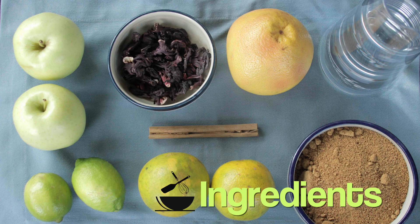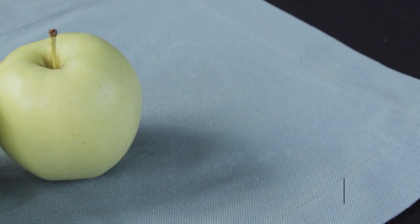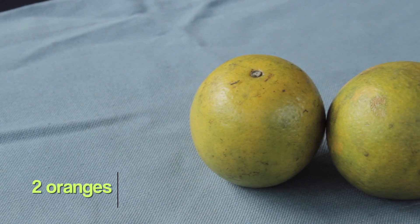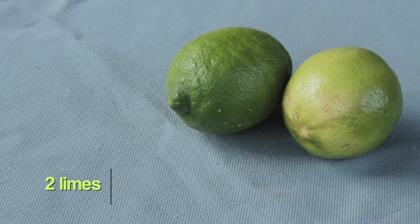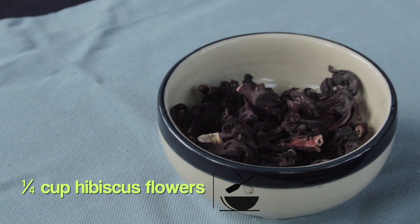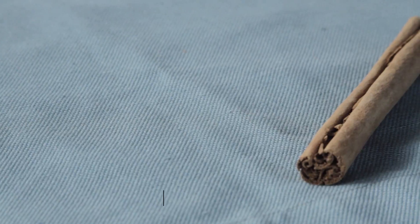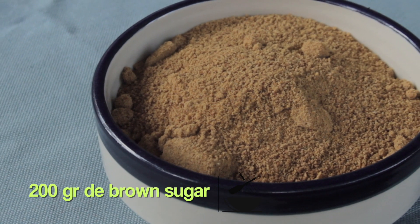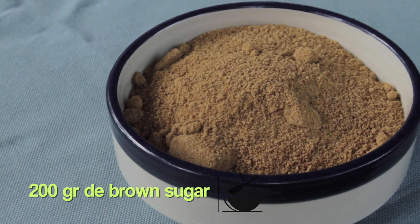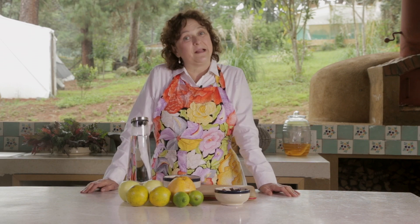Let me tell you what we're going to need: four liters of water, two apples, two oranges, one grapefruit, two limes, one quarter cup of hibiscus flowers, one cinnamon stick, and 200 grams of brown sugar — or what we call piloncillo. In Mexico it comes in little cones, so if you find Mexican piloncillo cones you can use those; otherwise, 200 grams of brown sugar. That's all we need, so let's get cooking.